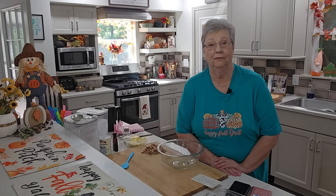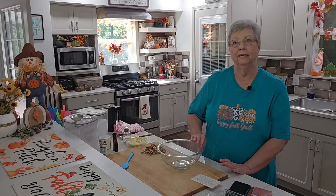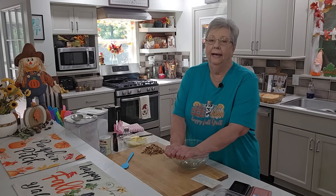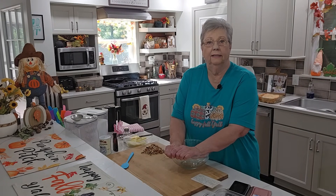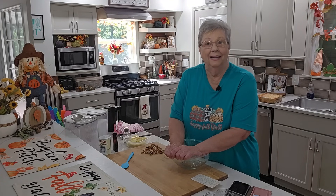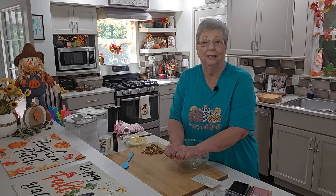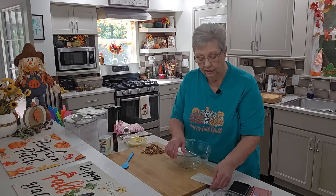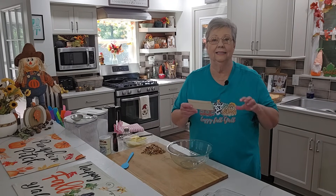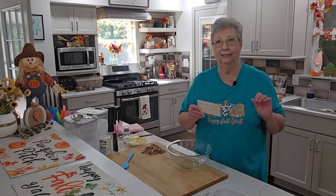Hey everybody, it's Karen with Food and Family. I have been trying to think of something new that I can bring you, and I was going through some recipe cards that I got from my mother-in-law, and I came across a recipe that I haven't made in over 30 years. I was so happy that she kept the recipe because I don't know where mine is, and it's called Ozark Pudding. Have you ever heard of it? It's an apple dessert, and it is that time of year, and it is absolutely delicious.